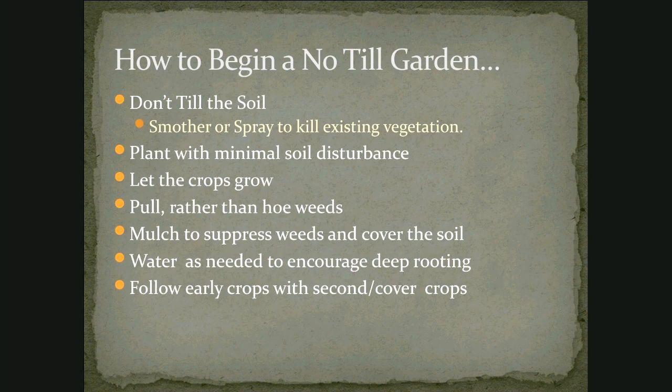How to begin a no-till garden? It might seem obvious, but the first thing is don't till the soil. Smother or spray to kill the existing vegetation so you have a soil that's ready for you to plant into. Plant with minimal soil disturbance — just scratch a little line in the soil with a shovel, but don't till the whole soil. You don't need to till all of the soil just to plant a tiny slot of seeds. Let your crops grow, pull the weeds rather than hoe them so you don't disturb the soil and plant more weeds, and mulch to suppress the weeds — whether grass clippings, hay, or straw — to smother those weeds. Plant more than one crop if you have the opportunity and the growing season.